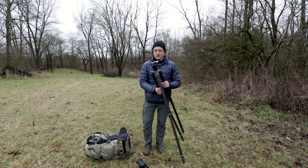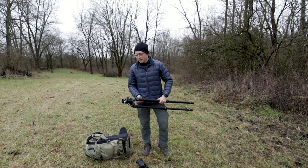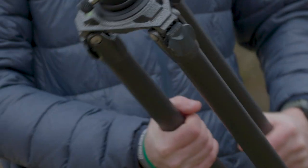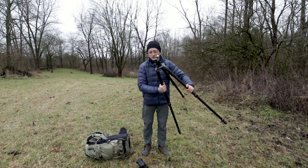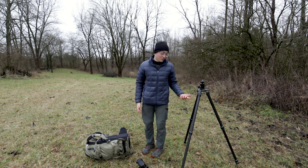I also use a Gitzo Systematic — it's an extra-long edition, four-section tripod — with a Kirk BH3 ball head. This is really, really sturdy. It does cost quite a bit for both of those pieces of gear, but it's really worth it.